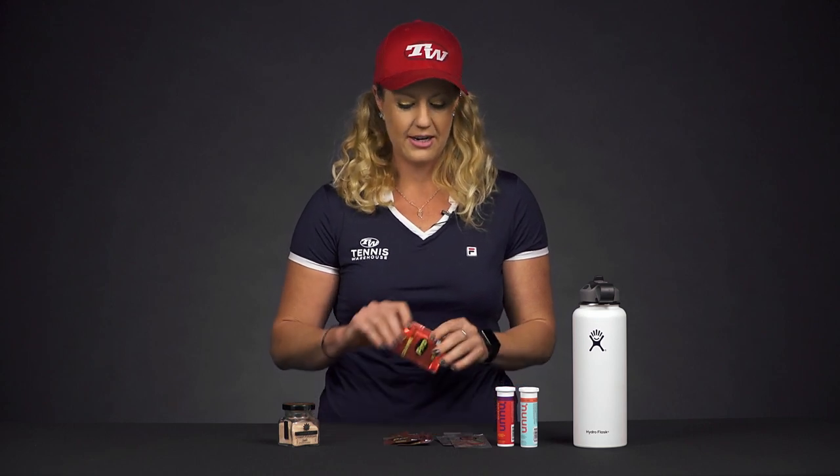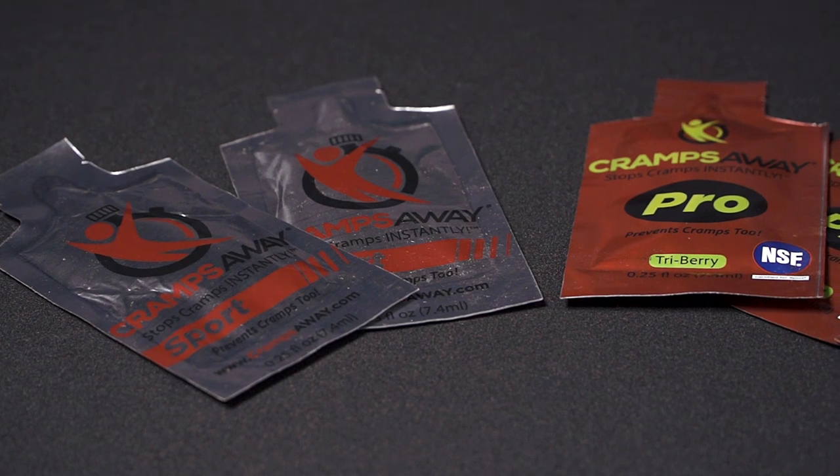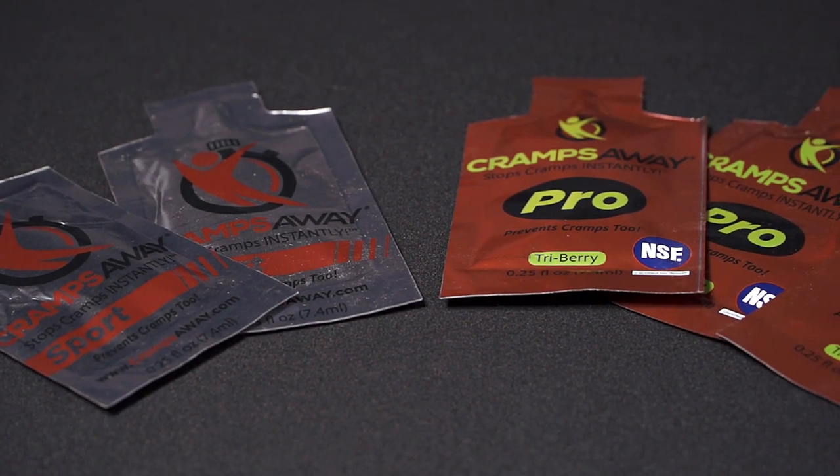We just recently started carrying these Cramp Away packets. They're awesome — playtester approved. There are also many pro players on tour endorsing this product; James Blake is one of them. Keep them in your bag: the second you start cramping, you just throw this in your mouth, swish it around for about 15 to 60 seconds, and it will instantly stop your cramps.